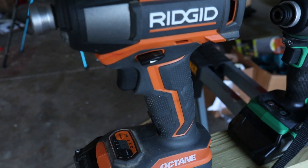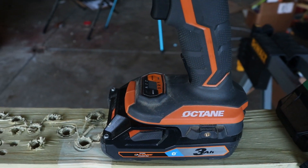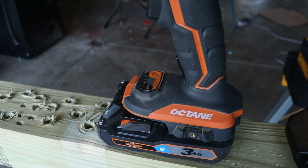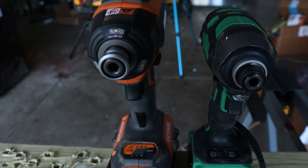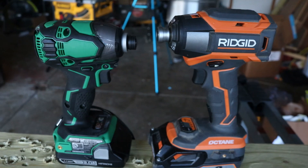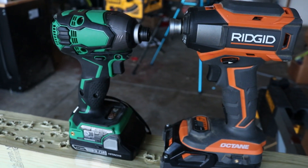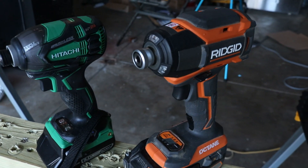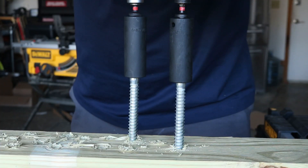I want to know what you think, but I think the Hitachi took it. The automatic mode on the Rigid is way better in my opinion than the Hitachi/Metabo — it definitely has a lot more control in that automatic mode. But when it comes to blistering speed and just driving those lags down through treated 4x4 without any pilot holes and without any load on it, the Hitachi clearly took it in every single round, including the round with the screws.